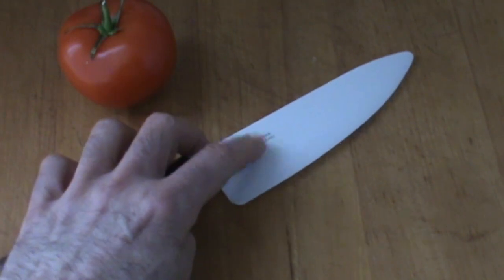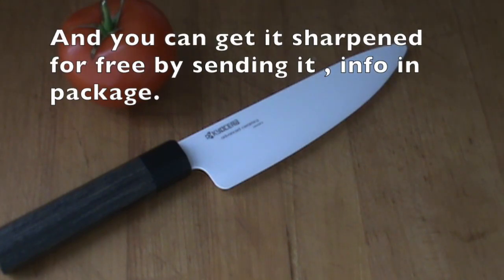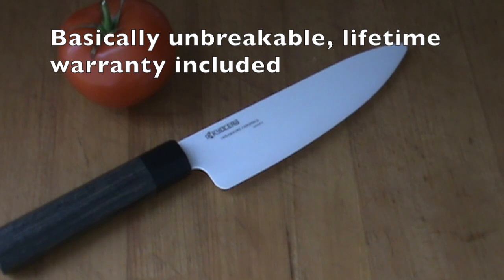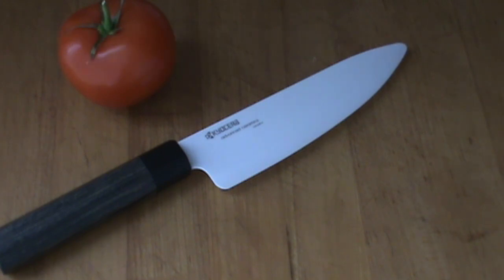And the knife of course is super sharp. The knife is made in Japan. The blade is a very, very special material and it doesn't need sharpening for years and years of use. It's a super advanced ceramic material — there's nothing else like it. It's second in hardness to diamonds. There's nothing else as hard as this for a knife blade right now. Super sharp, super strong. It's also super lightweight.